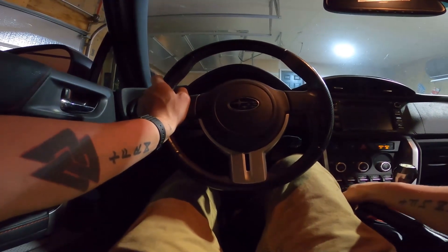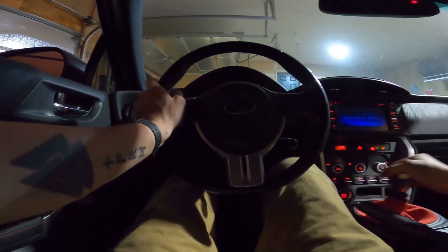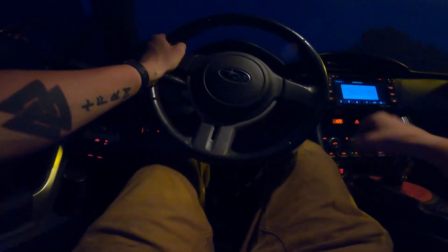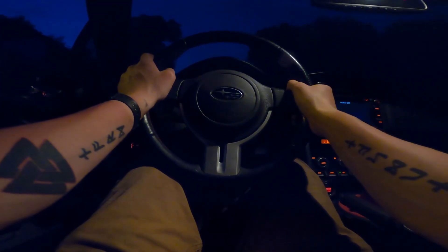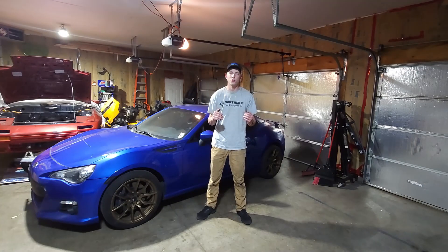Oh, here we go! It goes into gear without grinding — holy moly, we're doing it! Buckle up, we're going for a little test rip. Shifting into second just fine. Windows down — let's listen to the clutch. Clutch in... nothing. First gear... dead quiet.